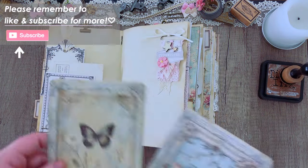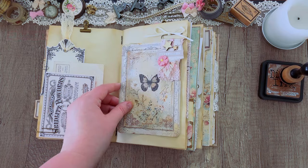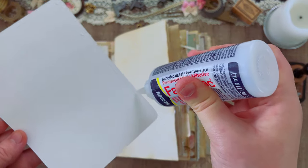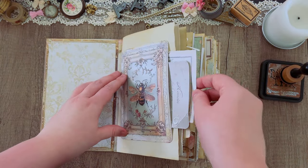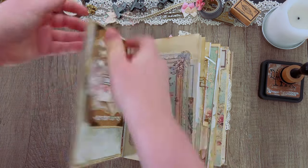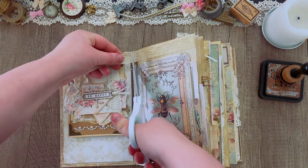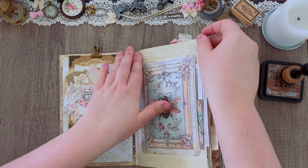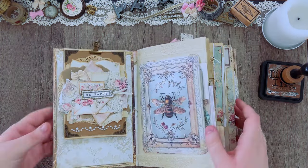I'm taking some of these covers — I believe these are from the Shabby Botanist journal — and some of them I'm just tucking in various places, while others I'm actually going to add glue to the top, bottom, and one side, leaving the other side open to tuck ephemera into little hidden tuck spaces. These can be really fun additions to your journal. Then just decorating the pages, adding some texture with some lacy ribbon and finishing touches, going in with those butterflies again.